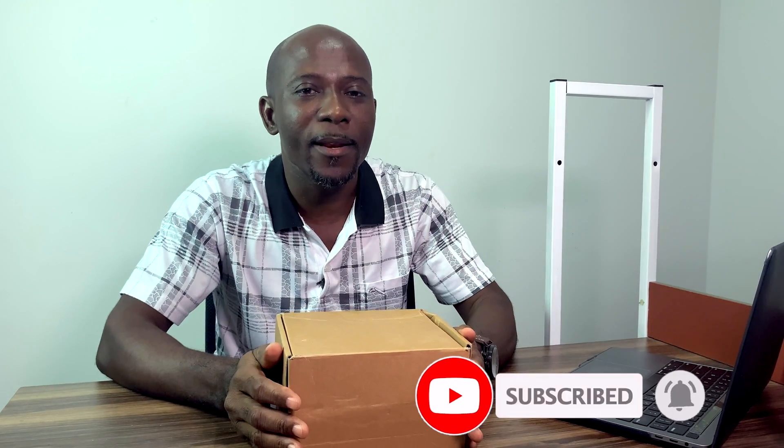Hi, what's up YouTubers! This is SDC Channel, Car Steve here. Today again we are here to give you another awesome technology, awesome device. Today we are sticking with networking, for those of you who are interested in networking and curious about how to make your network stable and find a way to hide a little bit of your activities. We're going to unbox this one and see how it works.